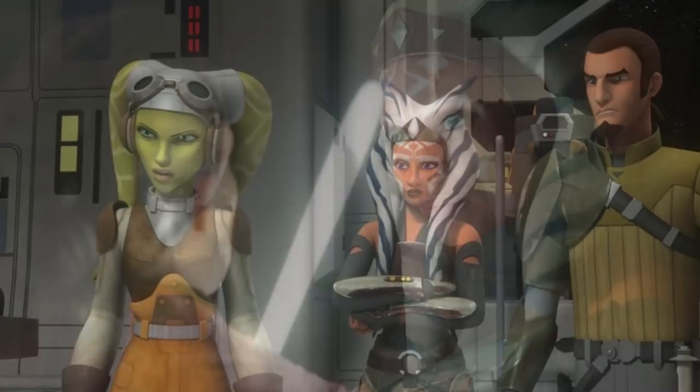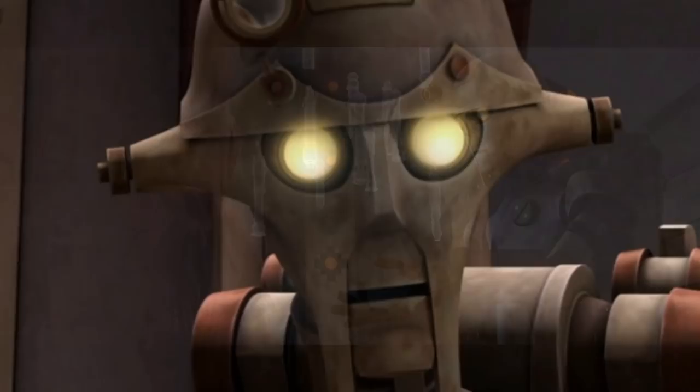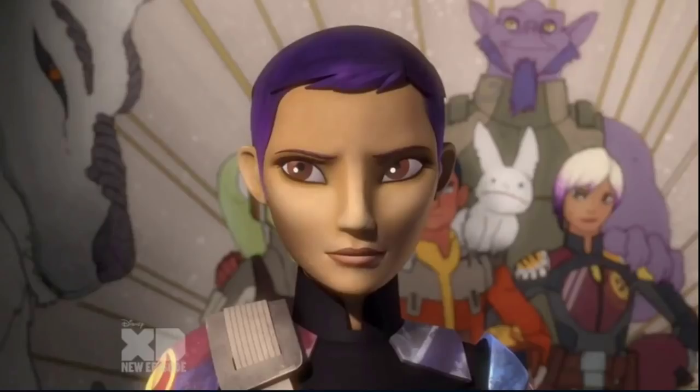This teaser is very short. We get to see Hera Syndulla and Ahsoka entering a room together, and on top of that we actually get to see Huyang, the architect droid who teaches younglings to build lightsabers.